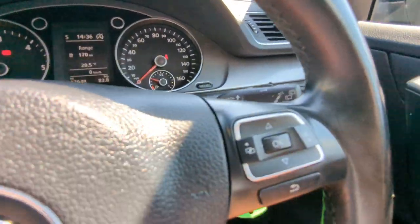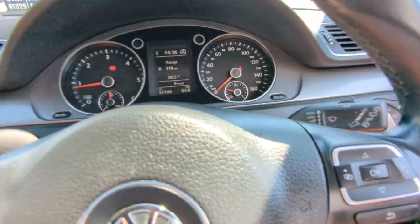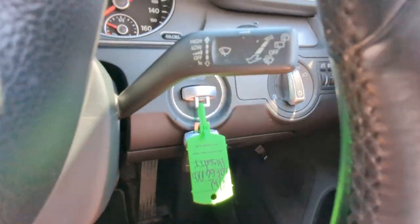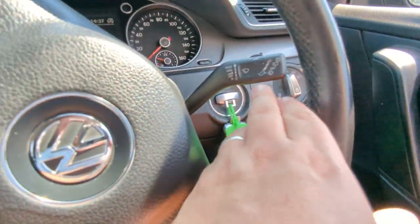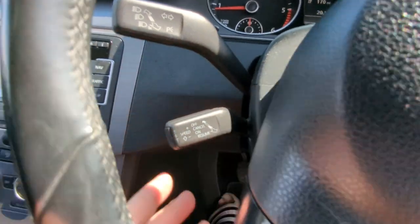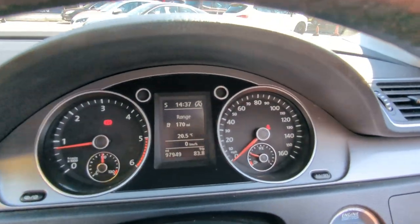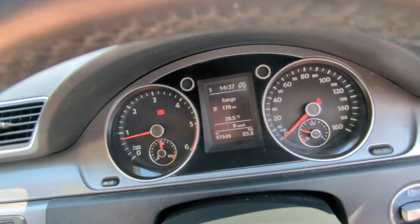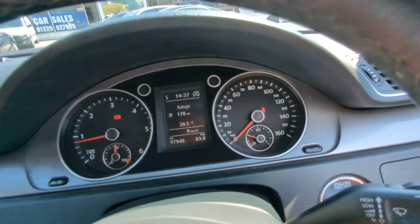I've been fiddling around with the seat and put myself very far forward — right, that's better. I'm just going to pop the windows down as well; it's very hot today. Auto headlights. Two keys, both original VW remote locking types. Your wipers are here, your indicators are here, and cruise control is just down here. There's the miles — 97,949. Decent bit of fuel in there as well, quarter of a tank, which they think works out to about 170 miles.